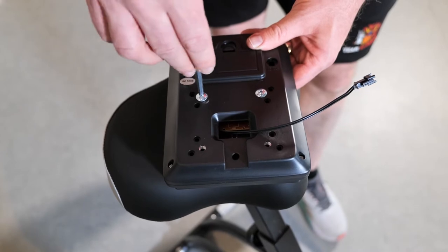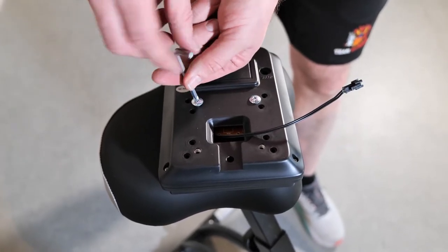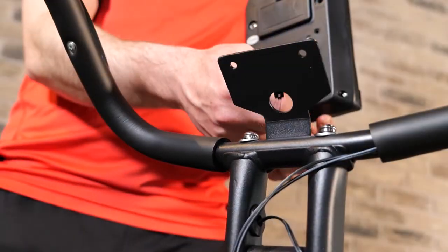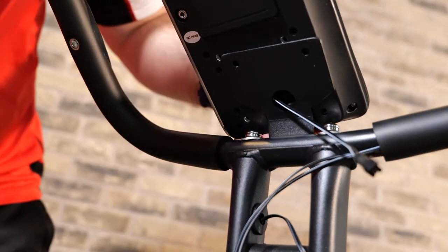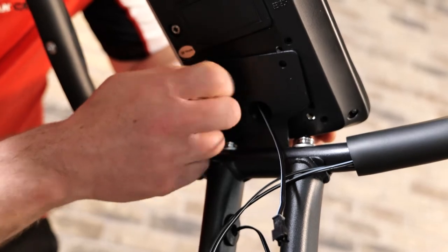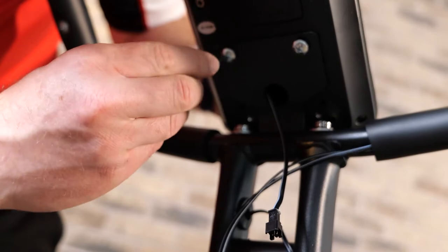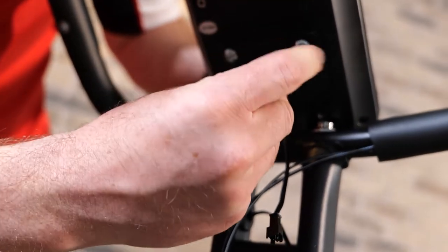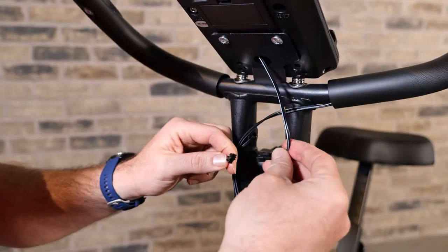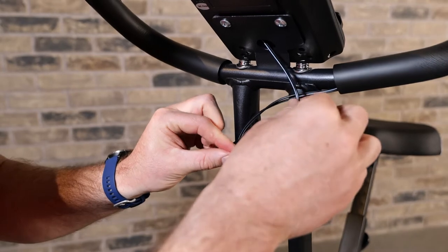Then we remove the screws from the back of the LCD display, feed the sensor connector through the frame, and reattach as shown. Be careful at this point to line up the connector sensor wire pins, as incorrectly forcing them could cause damage.